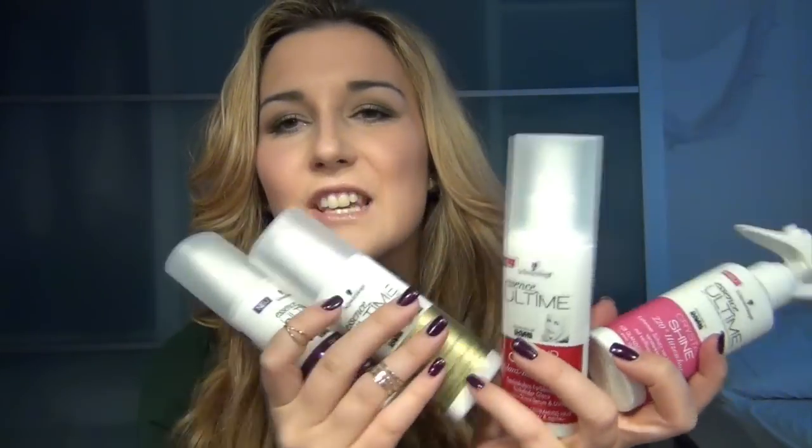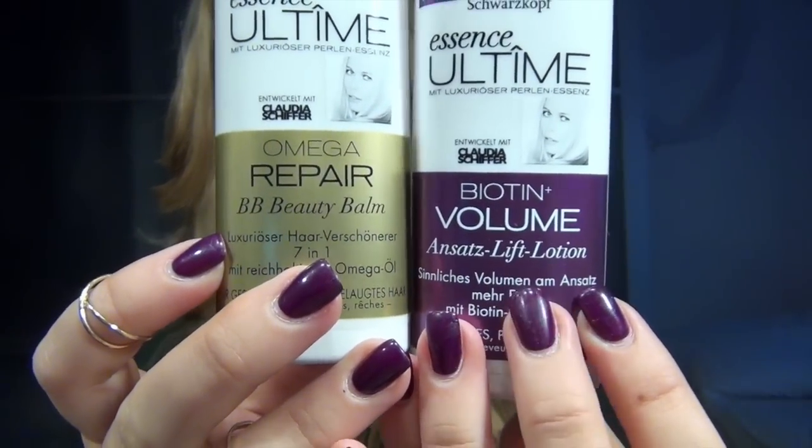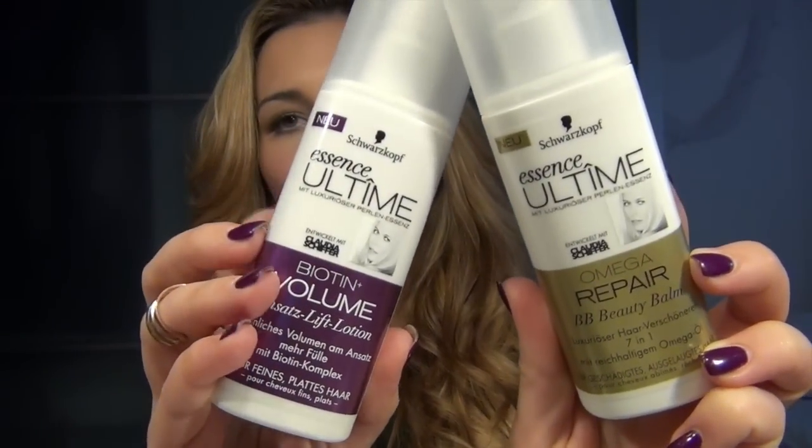I have this gold edition — it's from Claudia Schiffer. I know, I'm a bit of an addict. I have all of them. I especially love these two products: the BB Beauty Balm and the Biotin Volumen. I use this BB Balm and massage it into my ends — it's a repair cream. Then I work it into the ends, and above on top comes this Biotin Volumen. I've heard that your hair will grow faster — it's a nutrient for the hair roots. So I usually do the BB on the ends.